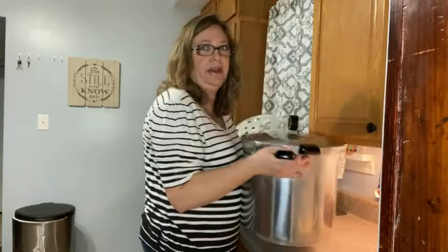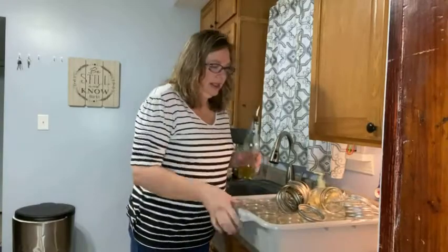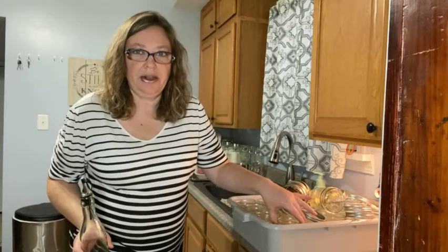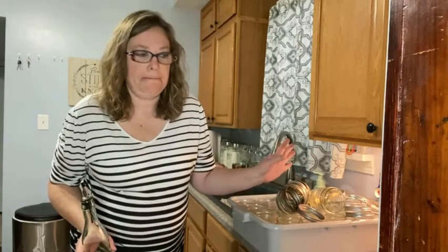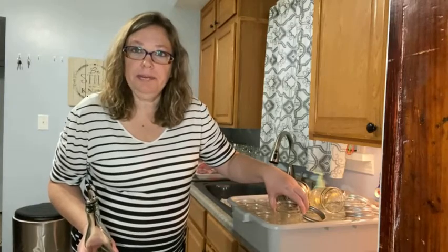I'm going to set this on the stove so it'll be ready to go. Next, I'm going to wash all these jars. They don't need to be sterilized because they're going in a pressure canner. If you're water bath canning, make sure you sterilize them — you can use your dishwasher. That's a great way to do it and it keeps them warm when they're done. So I'm going to get all these washed up and we'll be back.